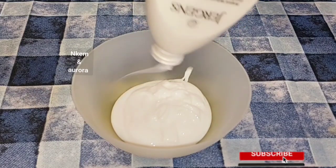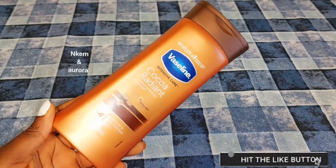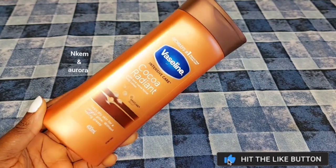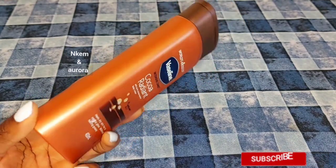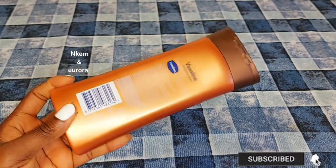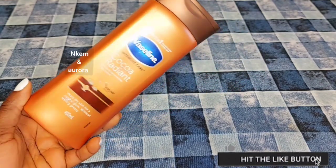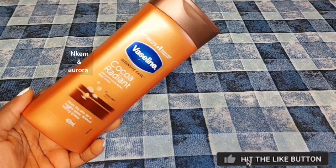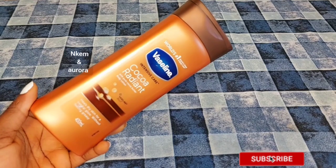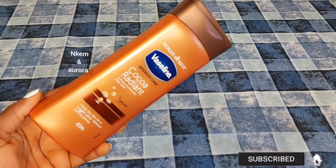Our next product is going to be Vaseline Intensive Care Cocoa Radiant Body Lotion. This lotion is very good to moisturize your skin and to treat and prevent dry, rough skin. The lotion is also very good to heal skin irritation — it helps heal itching skin such as sunburn, or if a product has burned your skin, this lotion is very good to cool your skin and also to maintain your natural color. It helps to soften and moisturize your skin.